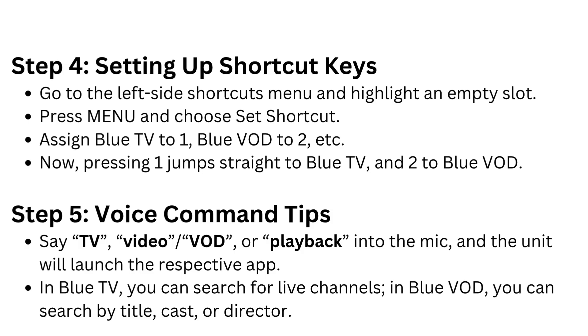Step 4: Setting up shortcut keys. Go to the left side shortcuts menu and highlight an empty slot. Press Menu and choose Set Shortcut. Assign Blue TV to 1, Blue VOD to 2, etc. Now pressing 1 jumps straight to Blue TV and 2 to Blue VOD.